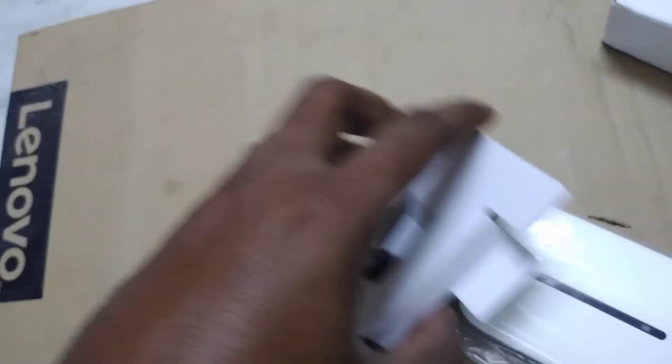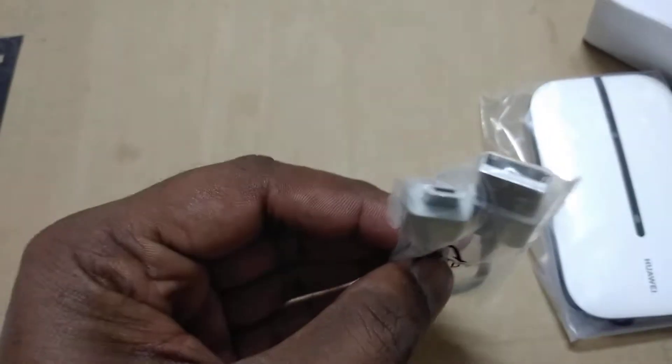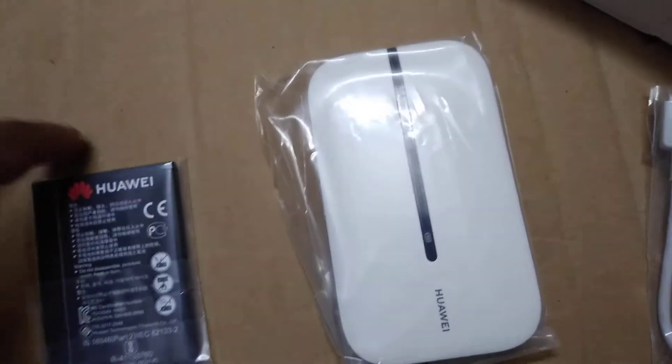Inside we got a Huawei band. This is our Wi-Fi dongle. It comes with a Huawei logo and a connector. We also have a battery included — we have to install this battery in the dongle. These are the three things we got in this inbox.